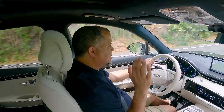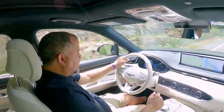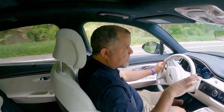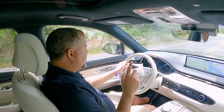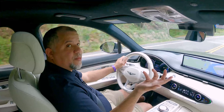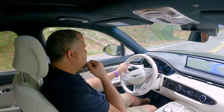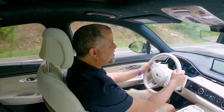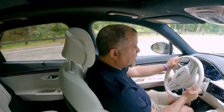This will qualify for the $7,500 tax credit because it is manufactured in the United States — this is actually the first Genesis vehicle to be manufactured here. However, to qualify, you can only do so through leasing. Anyway, this has been my quick review of the 2023 Genesis GV70 Electrified. There is a GV80 electric as well. Thank you all for watching, and I will see you on the next one. Take care and stay safe.